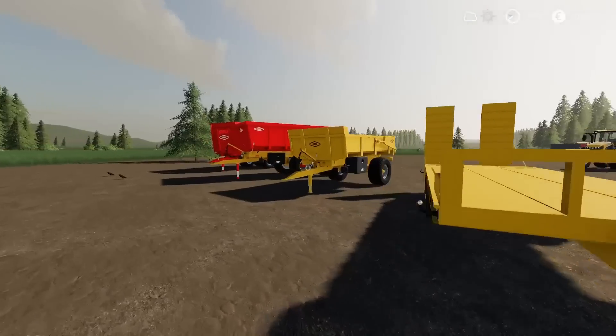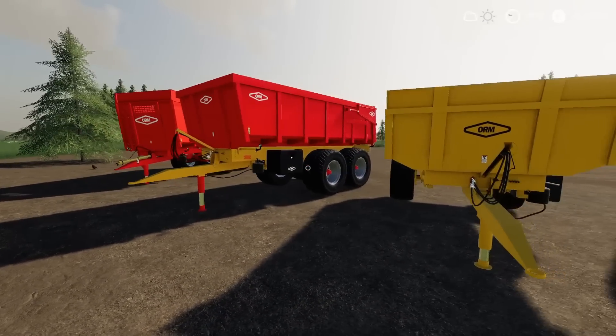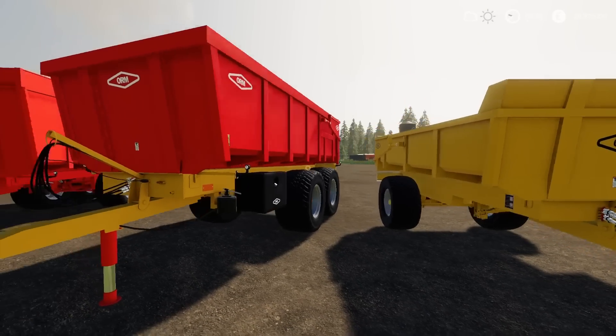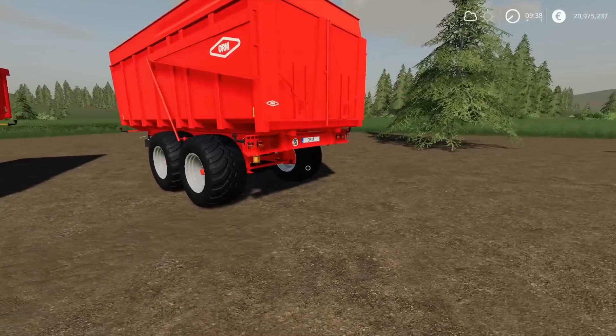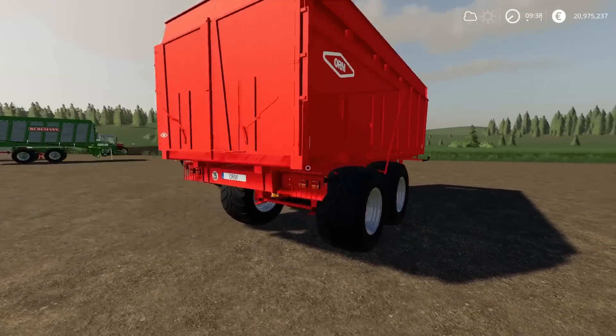I think the little small one's only an 8,000 litre. They're both tippers — dump trailers. Nicely detailed. Very cool indeed.